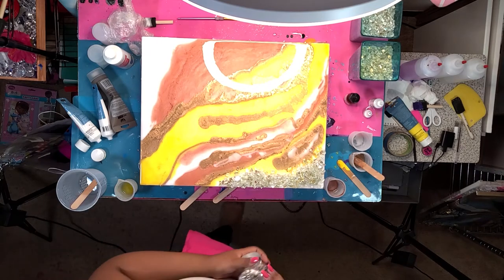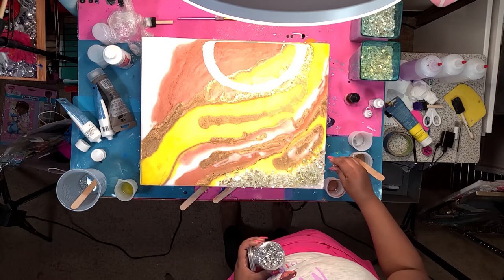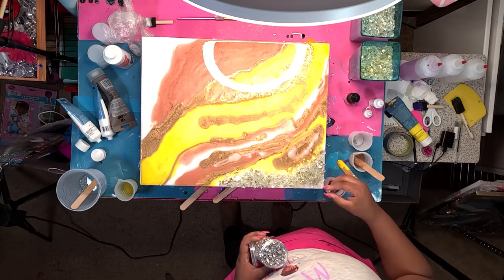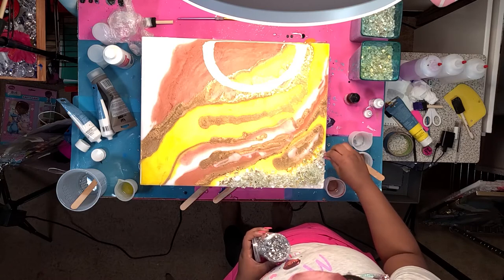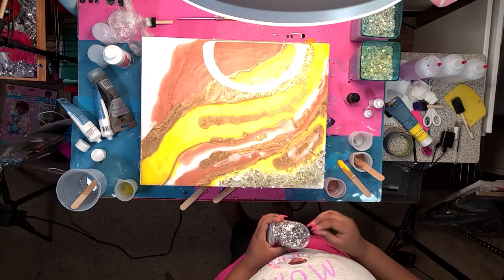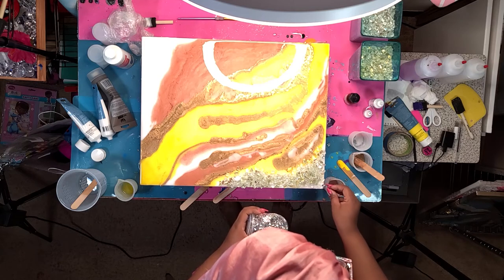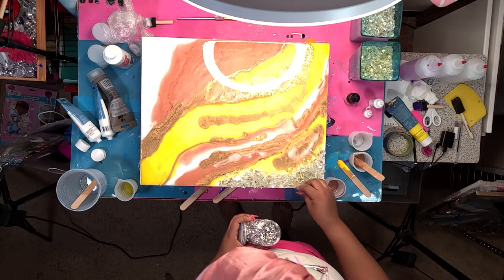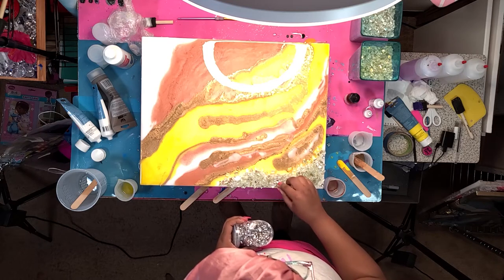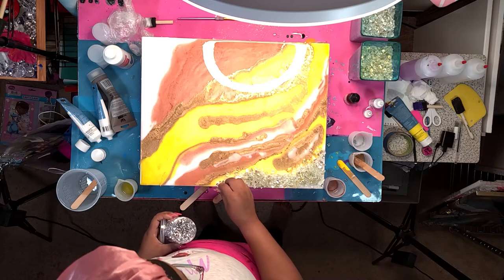These are also called cubic zirconia at Michael's — they have a silver back. I really try to make sure when I place them that the silver back is not showing, especially when I'm using gold and copper metallic colors. I don't like mixing silver and gold. So I'm placing them strategically making sure the silver back doesn't show.